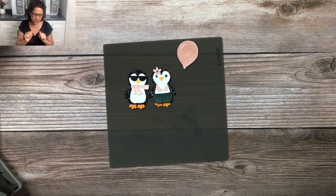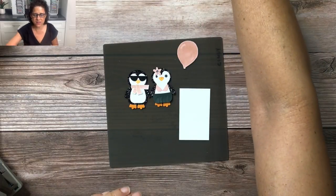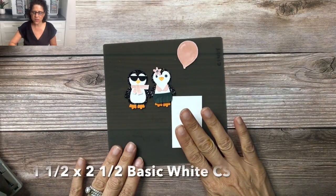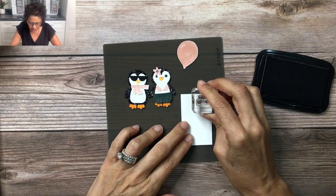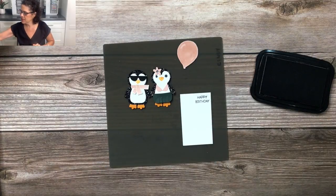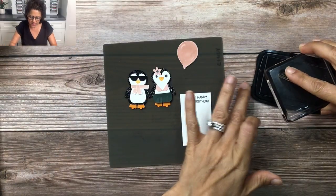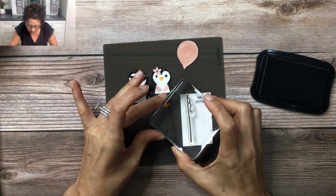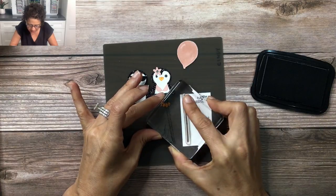Now we're ready to do some stamping. I'm going to start with a small piece of Basic White cardstock — this is one and a half by two and a half inches — and stamp with the Happy Birthday image from the Penguin Place stamp set, stamping that up in the top right corner. Also in the stamp set is this image here; I'm going to ink this up and line it all the way up at the top, coming down the left side of the card.